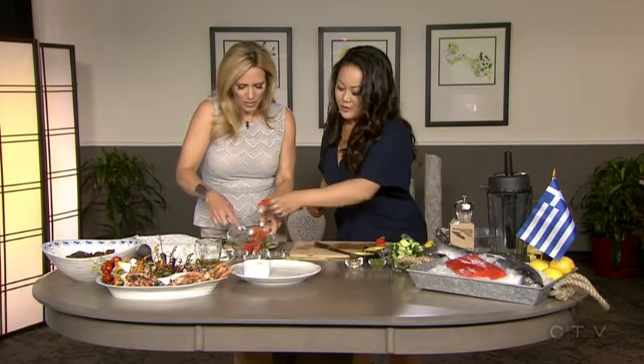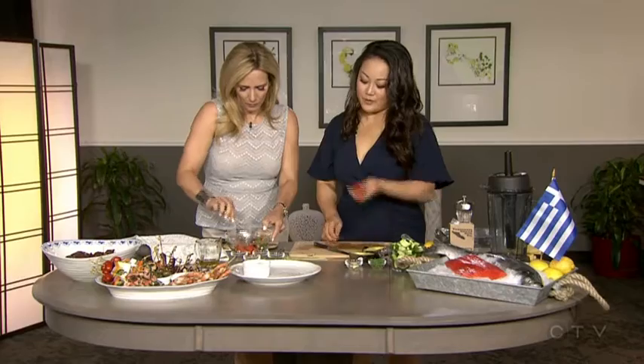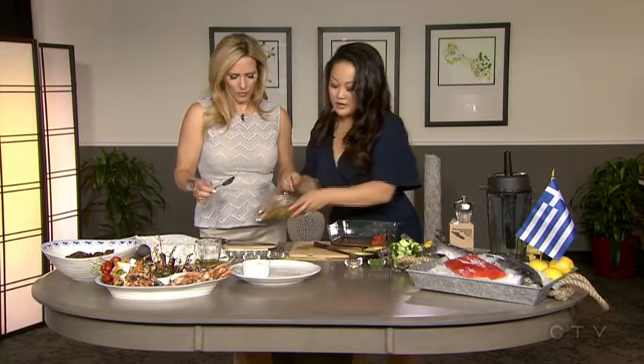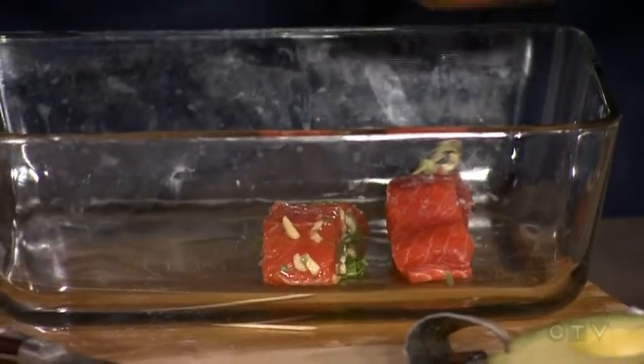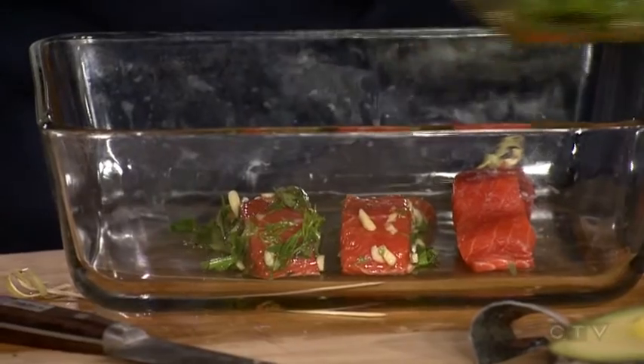You want to marinate them for about half an hour or so. We're going to put the salmon pieces on skewers and place them in the bowl. You can either grill them or put them in the oven as well. And with a bit of TV magic, we have our finished products right there.